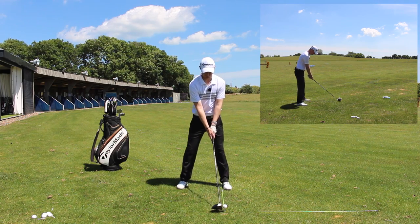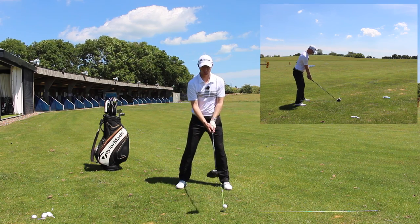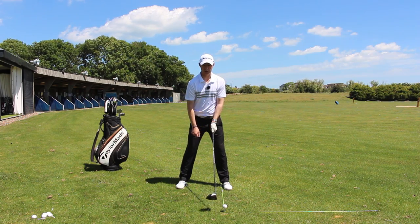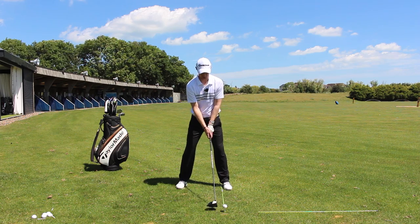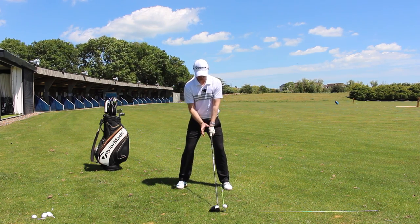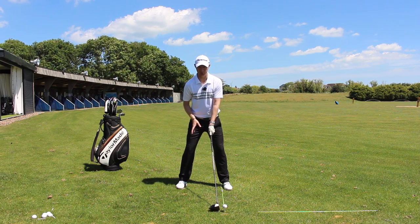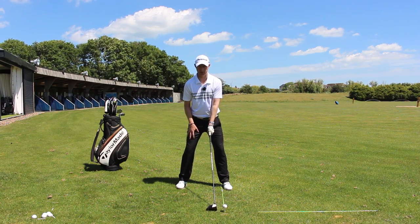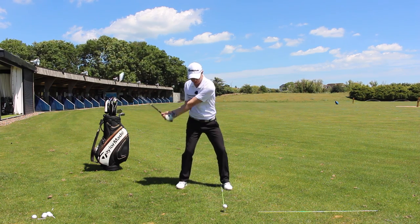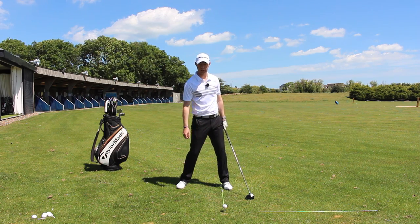So if I move my trail foot back, that now is the ball position all set around the club face aiming in the right direction. From here I've got my weight a fraction — maybe 60% pushing down pressure into this trail leg, this right leg — and that's going to help me as I come down and in to hit on the upward and really launch the ball nicely.